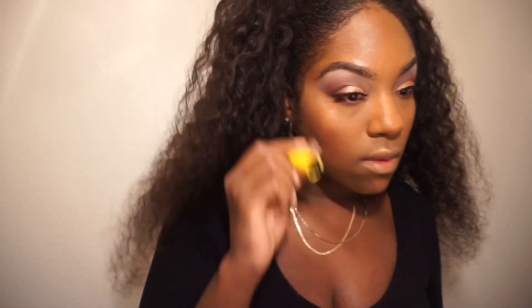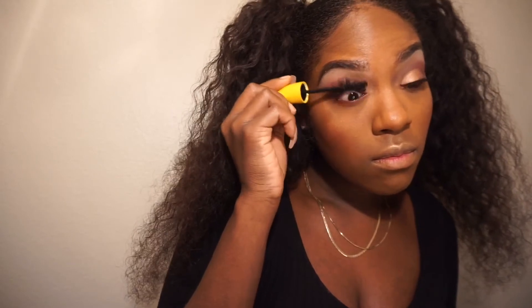Now I'm going in with a little bit of mascara to blend my real eyelashes with my false eyelashes, and hitting up the bottom lashes to give them some life as well.